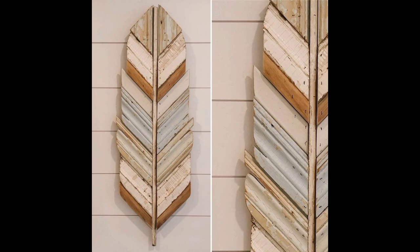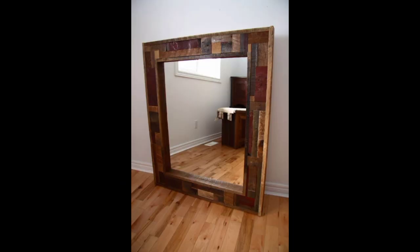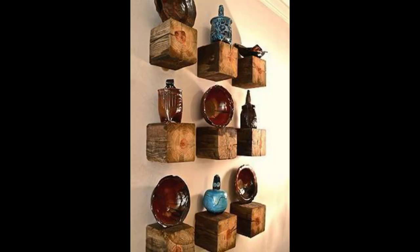One popular option for reclaimed wood art is a wood plank sign. These signs can be customized with quotes, lyrics or even family names. The wood can be cut to size and painted or stained to match your decor. It can also be distressed to give it a rustic and vintage look.